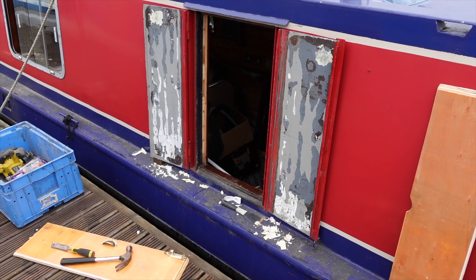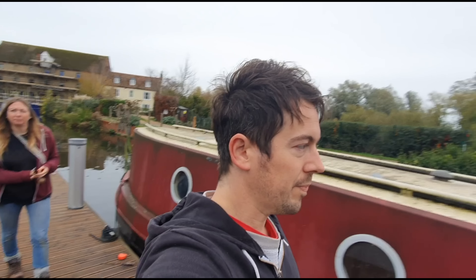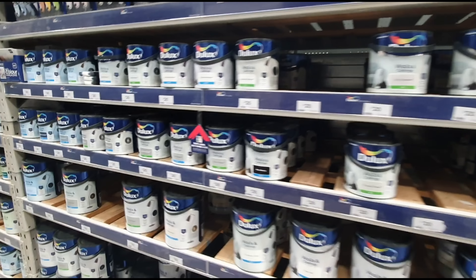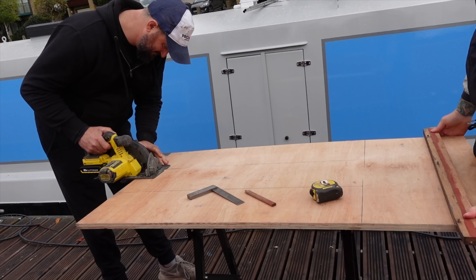So expert Chris has brought some wood down with him that we're going to cut up. We're going to paint it and treat it as well, so we're just on our way up to guess where — B&Q. We're going to seal it with a special sort of paint, and then we're going to go right around the borders with a sort of no-more-nails or something really strong, just so no water can get in there.